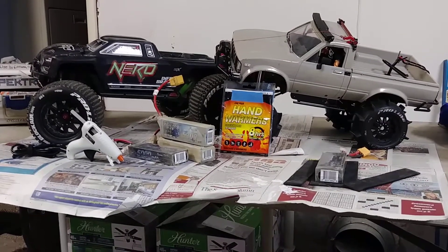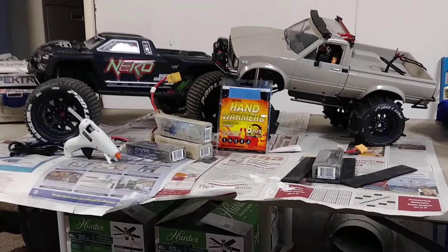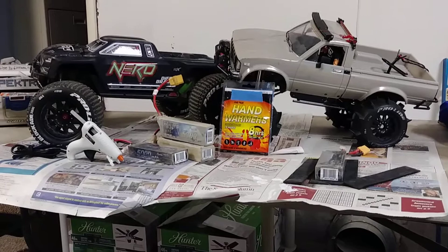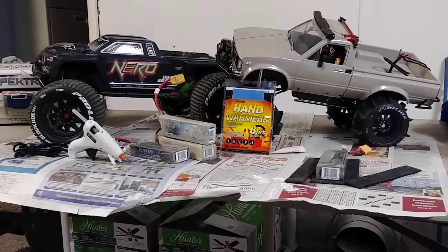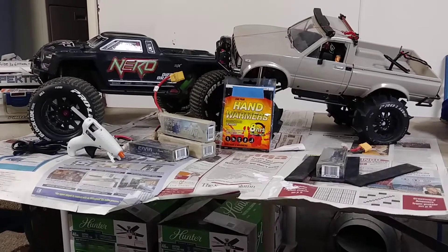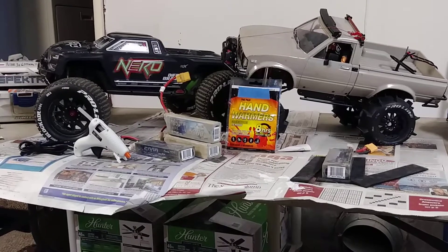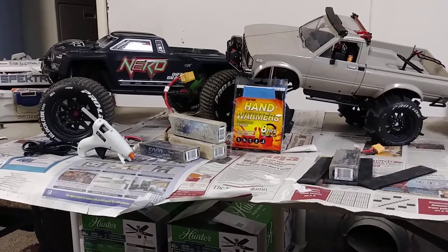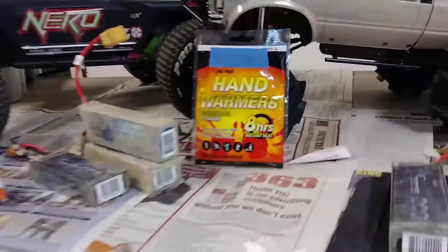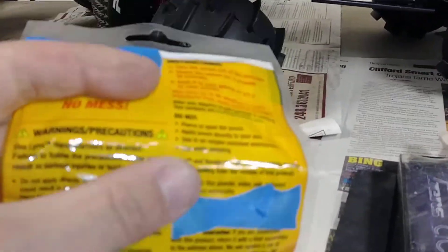The hand warmer is going to be outside and exposed to cold temperatures, so it might not hit 165 degrees the way it would in your pocket. But it still could potentially reach that temperature. The moral of the story is: I don't know if you want that sitting right up on your battery. It's up to you.